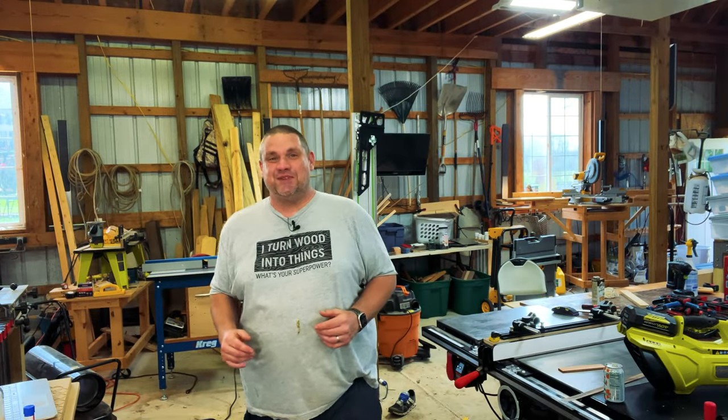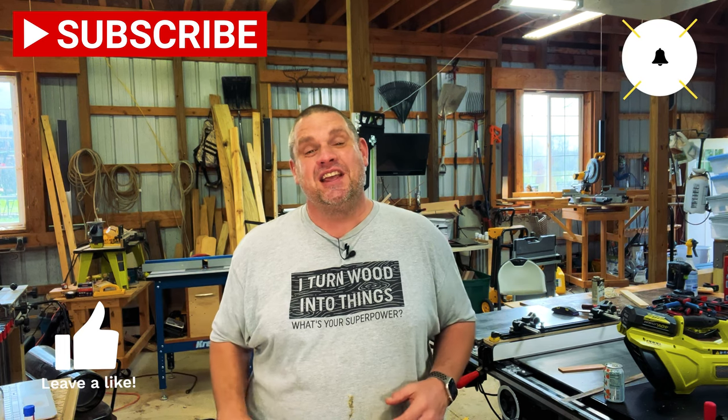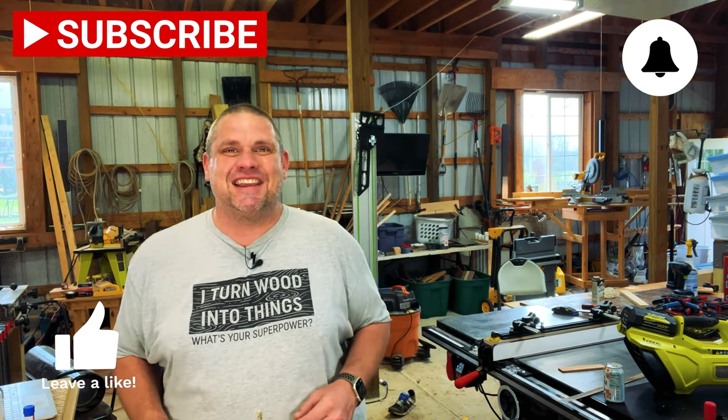Well I hope you enjoyed today's video. This was a fun little build and it's something you can do in an afternoon. If you haven't already make sure you hit that subscribe button, leave a like and leave a comment — it really helps out this small woodworking channel. Until next time, take care as always.